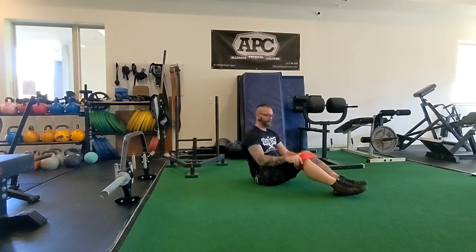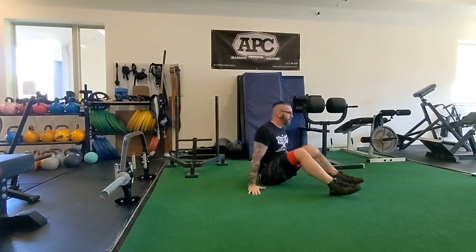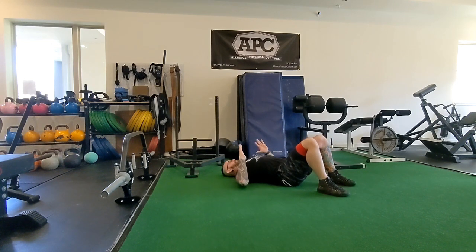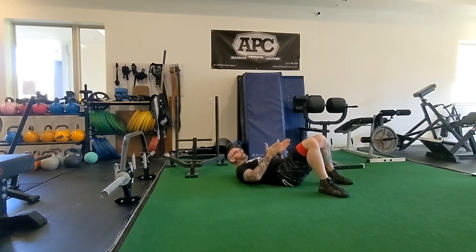This one's going to be the banded glute bridge. Get that band just above your knee. Really plant your feet here. I like to plant my elbows and keep a nice solid base for my back too.